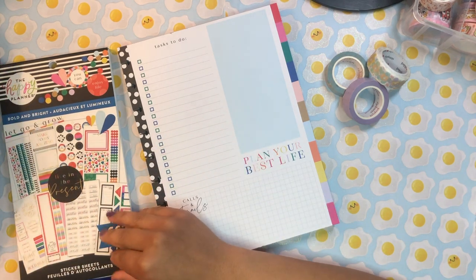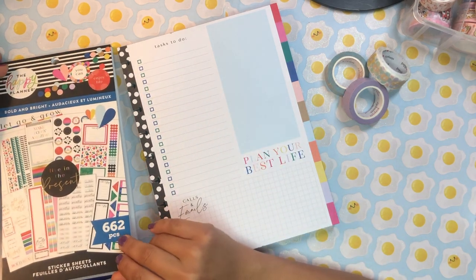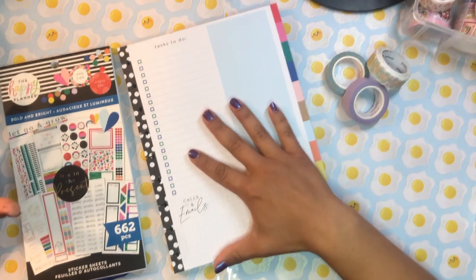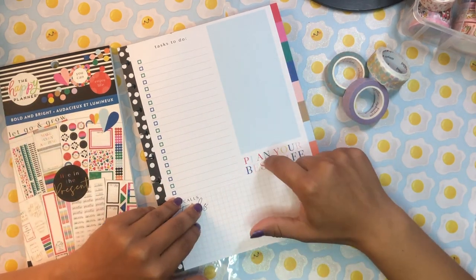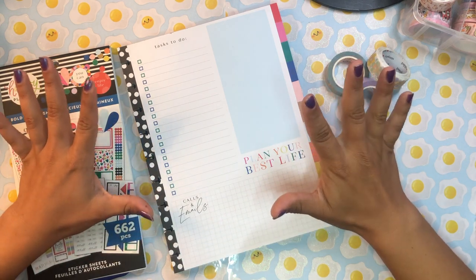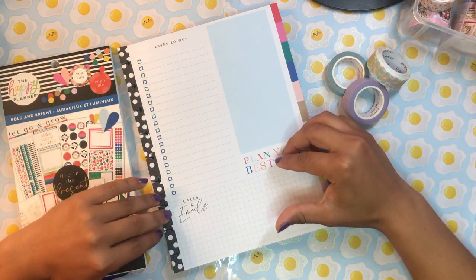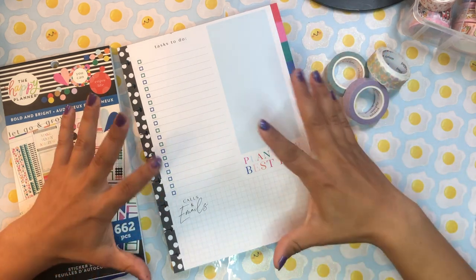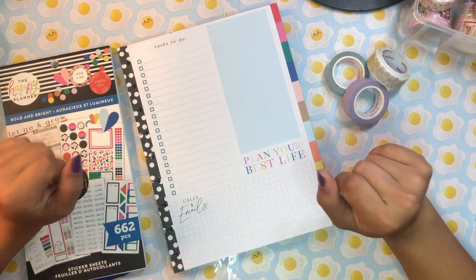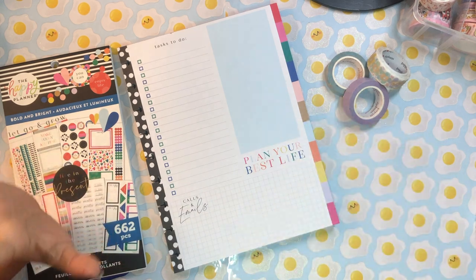Hopefully this video won't be too long — I've been filming for the last three hours and all my videos are running 30 to 40 minutes today. Anyway, I picked up this block pad from Hobby Lobby. It's one of their new spring releases — it's in the Bold and Bright collection, which I am obsessed with. I love the designs, the polka dots, the color blocking on the edge of the pad. It's so graphic, bright, and fun. I love the long to-do list, the grid section, the blue box, and the little 'plan your best life' quotes. They knocked it out of the park with this one.